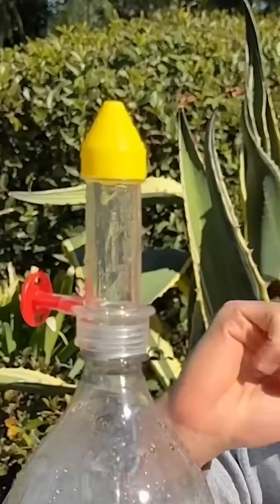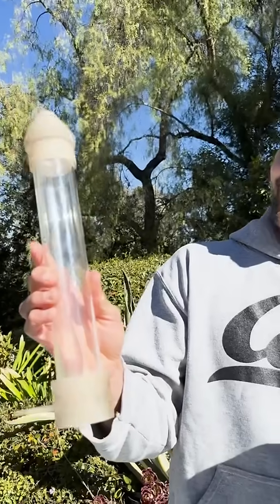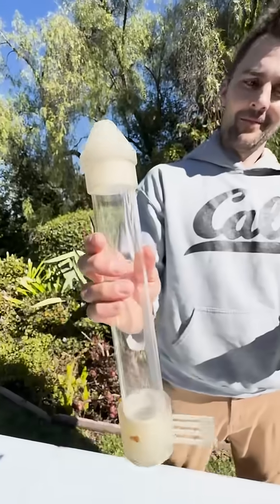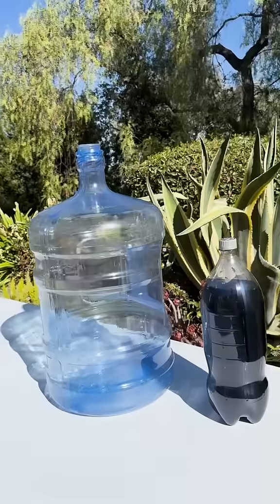I love this toy so much I want to see if we can make a super-sized version. I had the geyser tube measured and then 3D printed so we could have one that is about 10 times the size. This top is designed to work on a 5 gallon bottle, which is almost 10 times the volume of a 2 liter bottle.